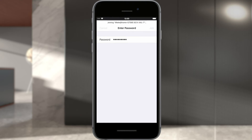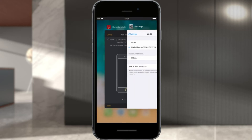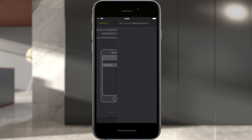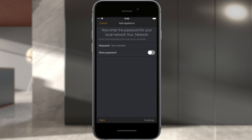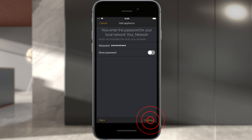Your iPhone or iPad is now connected to the Miele appliance. Next, change back to the Miele@Mobile app and confirm the message shown with Next. You'll be notified that your iPhone or iPad is successfully connected to the Wi-Fi of your Miele appliance. Select Next, then select the local network you want to connect the Miele appliance to. Enter the Wi-Fi password of your home network and select Next.